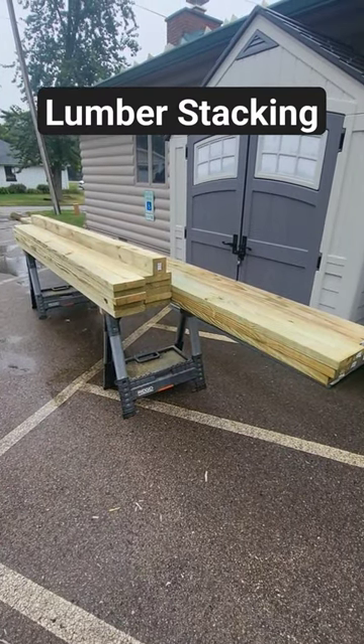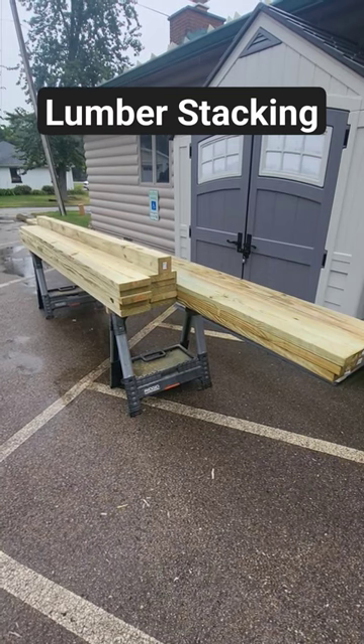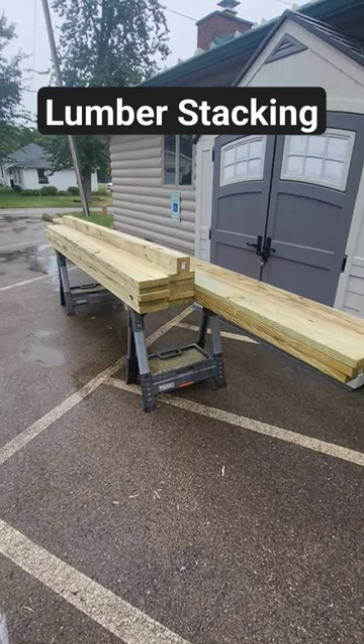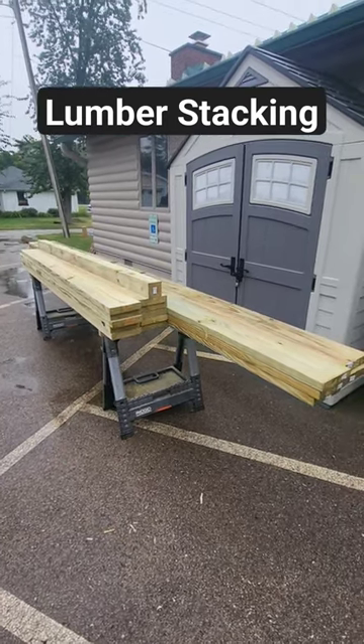This is a quick tip for you guys. This is how I stack all my lumber. I like it to be nice and organized. This way when I'm ready to cut, I can just grab pieces, cut them, and install them. This seems to work the best for me.